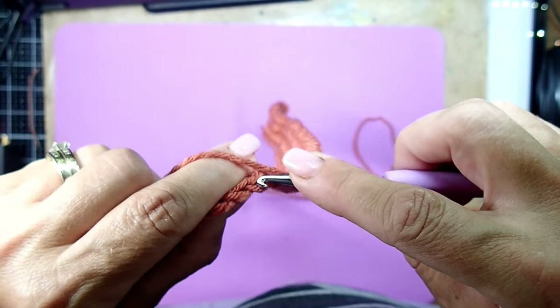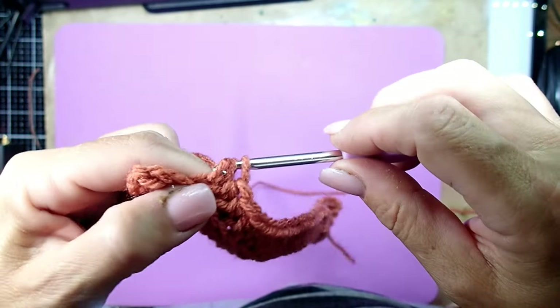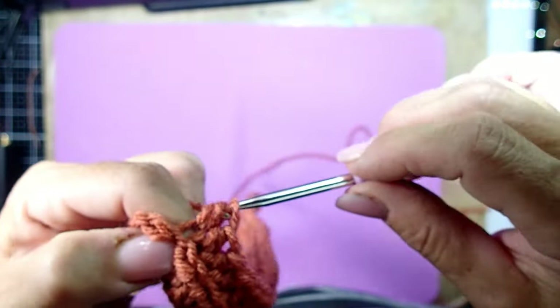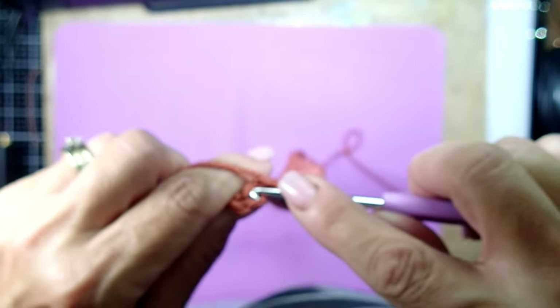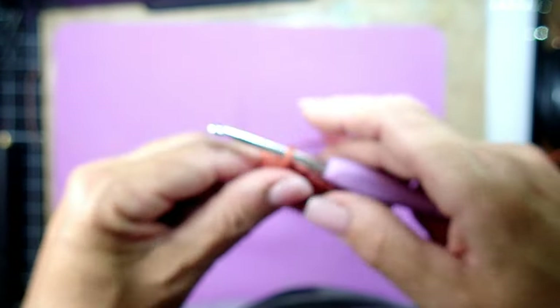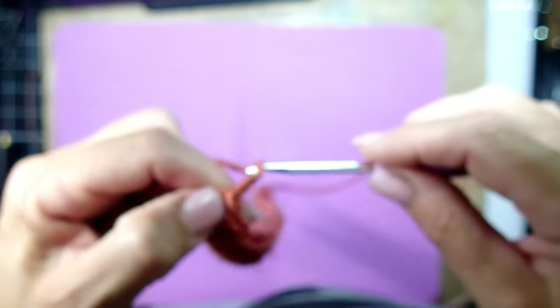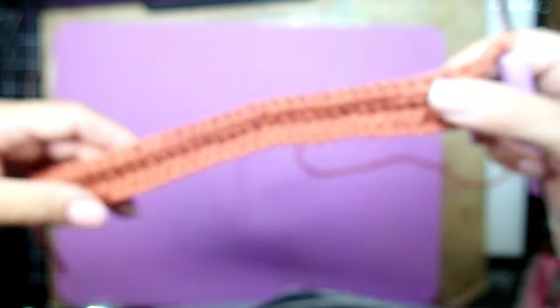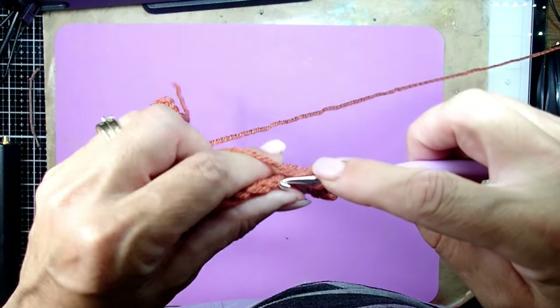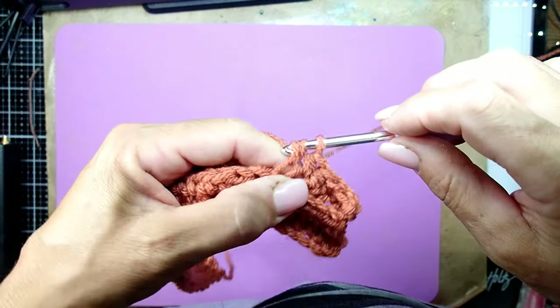When you get to the end again, after the last chain before you turn it around, you're going to chain two and then turn it over and continue on with your pumpkin.